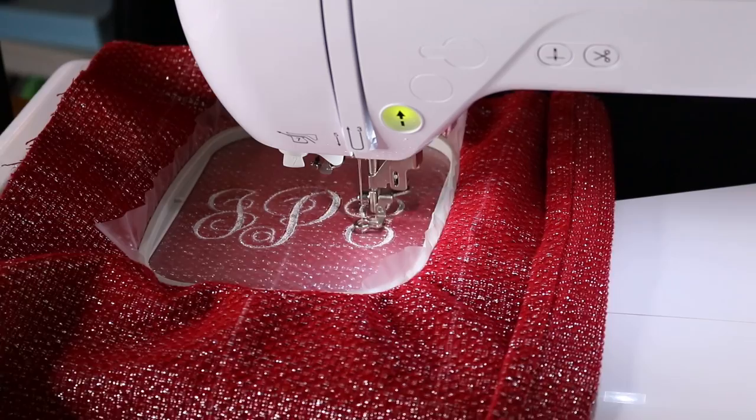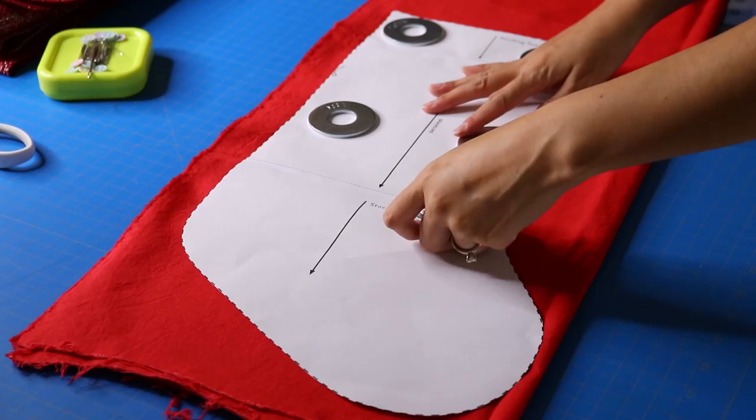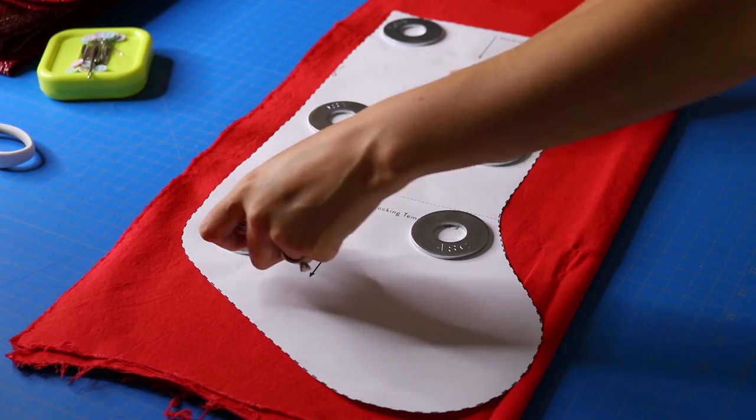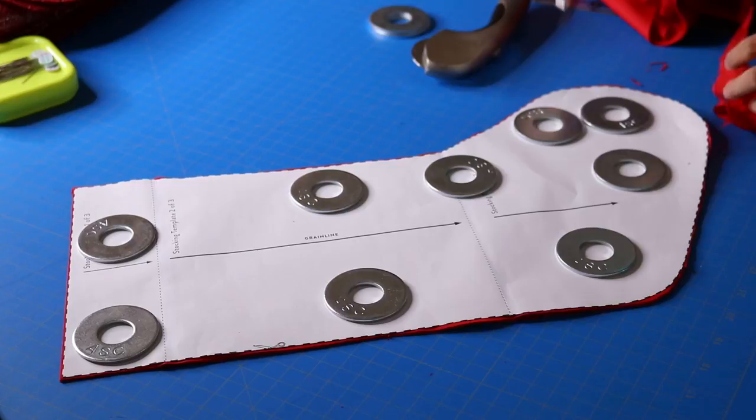I'm doing somebody's initials — this is actually for my Reddit Secret Santa gift. Now that the monogram is done, I unhoop, put the pattern piece back on with my washer pattern weights, and cut the shapes out for real this time. Now we're going to work on the lining — this is a red cotton Robert Kaufman Kona cotton.